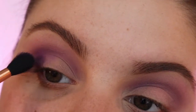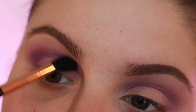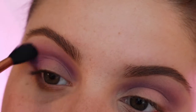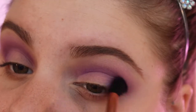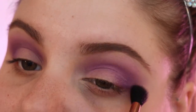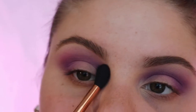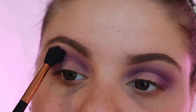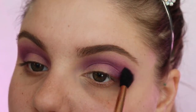It looks really nice — super pretty. Just keep blending; the more you blend the better it looks. This is my favorite blending brush at the moment, it's a blending brush by Scone Cosmetics. I'm going in with this pinky-purpley shade and putting it around all that purple because I really liked the pinky purple look — I didn't really like the dark purples.